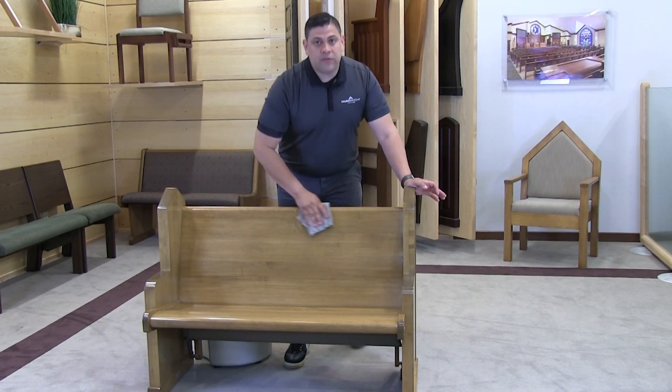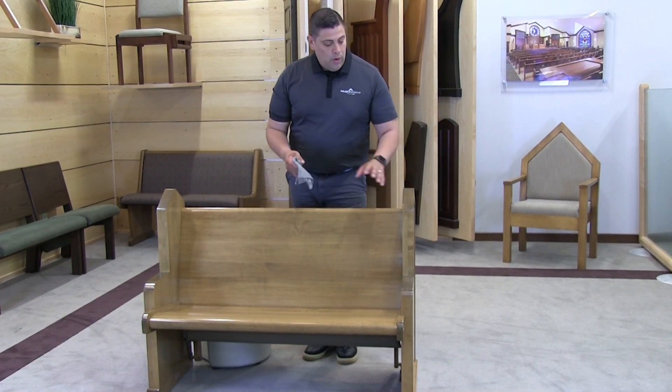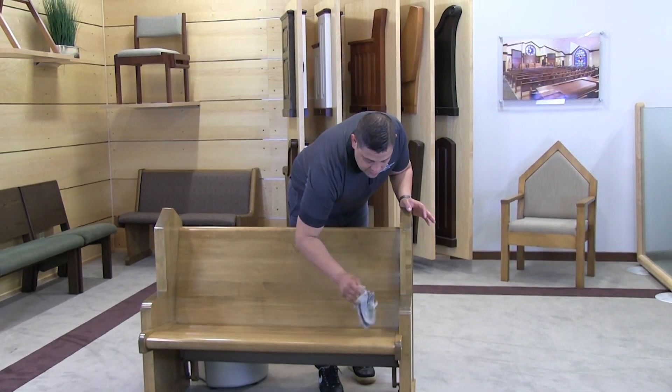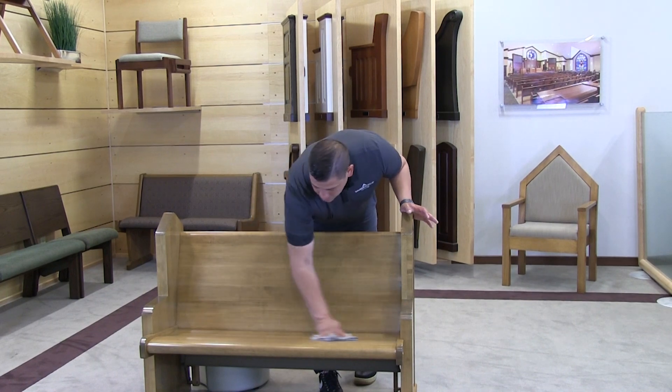The reason we want to use a hundred percent water cleaning solution is we don't want to break down any of the top coat — we don't want to break down any of the clear coat or the finish that has been applied to our pews.